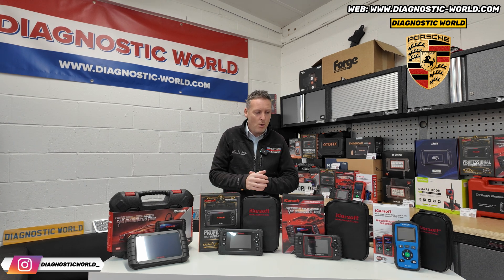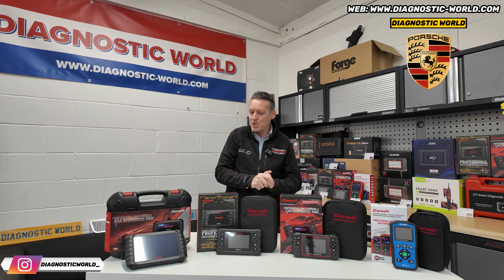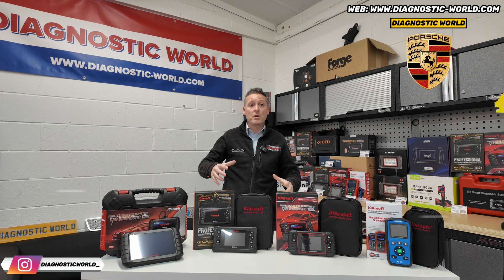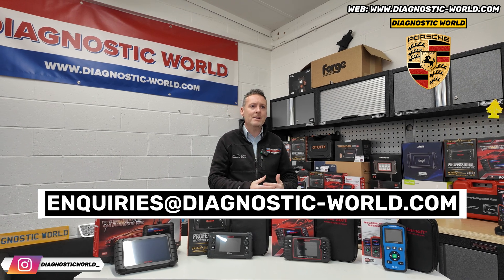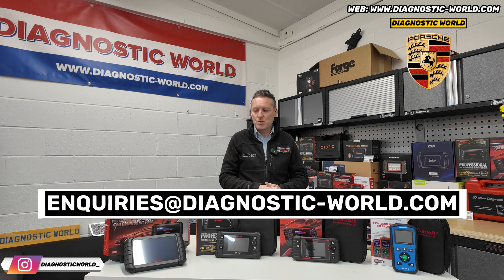All of these tools are coming in at under £400 - so the £400 figure we mentioned, sometimes you don't even need to go anywhere near that. I also want you to put the email address in the description below. If anybody has any questions about any of these tools - compatibility, system coverage - just email and we'll get the answer to you as soon as possible.